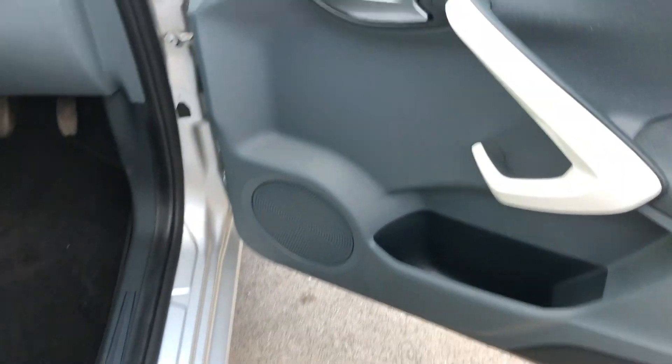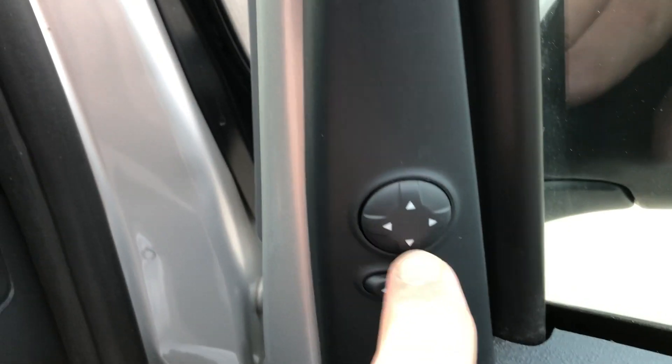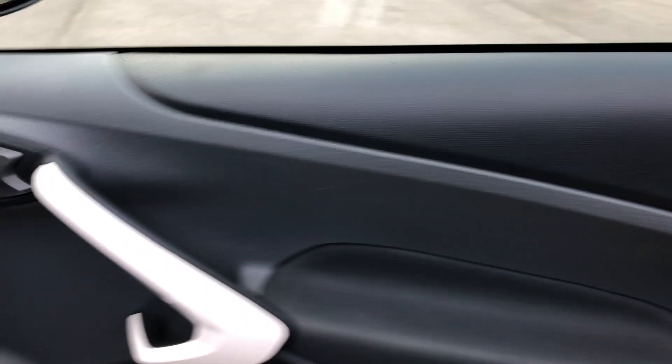Historically, these are pretty cheap to insure and great on fuel. Driver's door card — we've got electric door mirrors just there, and the rest of that door card just to show you there's no scrapes or bad damage on there. It's all looking nice and tidy.